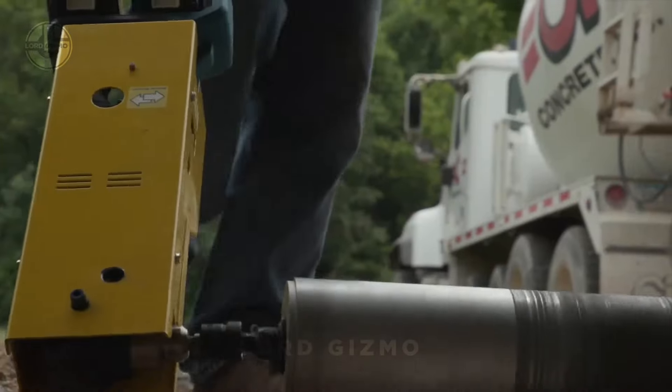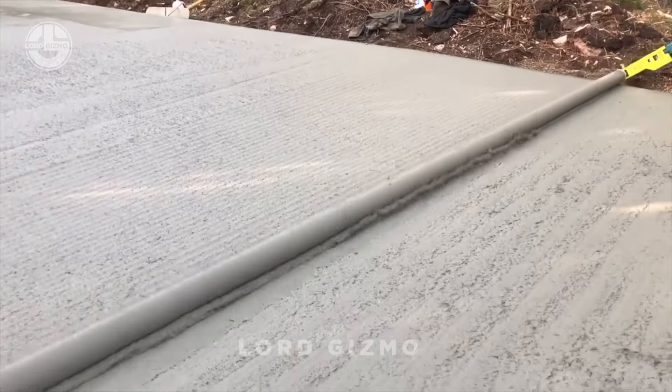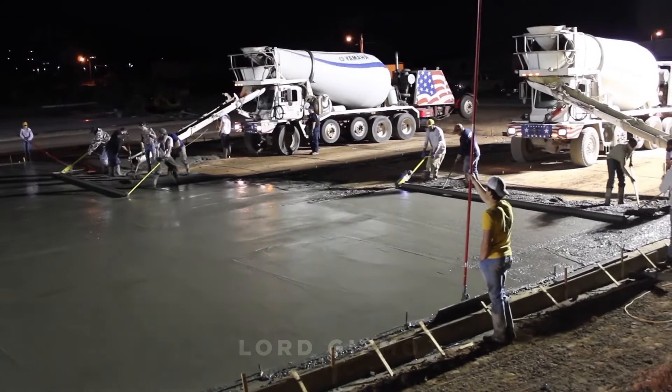Looking for a way to make concrete levelling a breeze? Forget about shimmying a timber plank — meet the Spinscreed, the world's lightest power concrete roller.